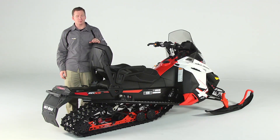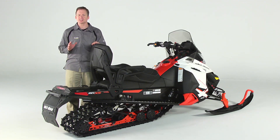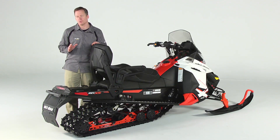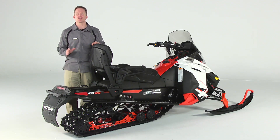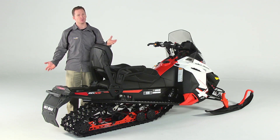Hi, I'm Tom, and this is the One Plus One Complete Seat System from Ski-Doo. This system allows you to have two machines in one: a trail rocket for single riding, or a trail cruiser for two riders, in just seconds, without tools.